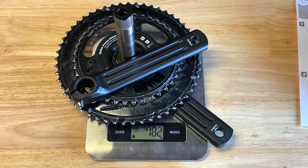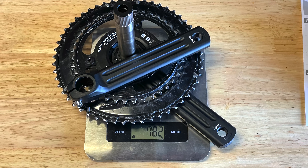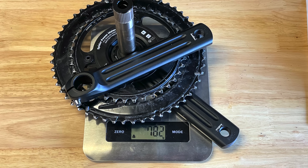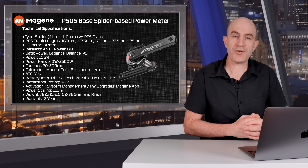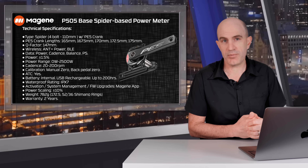Weight depends on which crank length you're using. My setup weighed in at 782 grams with a 172.5 crank and a 52/36 Shimano ring setup. On pricing, here in Australia the PES crank with the P505 Base power meter — crank set and power meter with no rings — comes in at $629 Australian dollars. I recommend searching Google for your local reseller or distributor for local pricing.